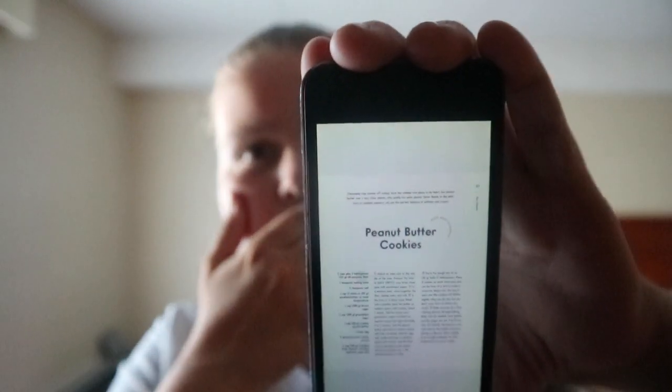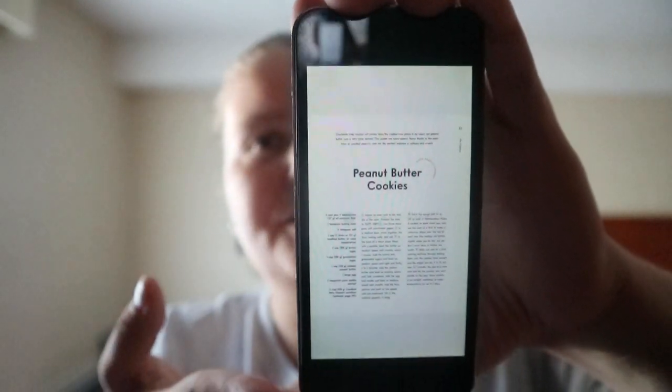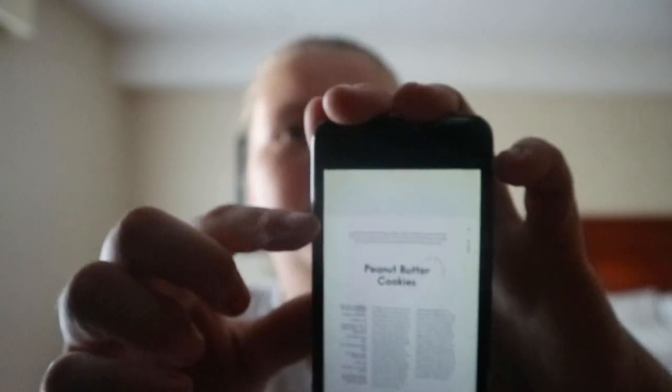She also includes some cookie baking tips. It's a pretty basic recipe setup — you got a little introduction, the name, ingredients, how to make it, and like a little note on how many it makes.